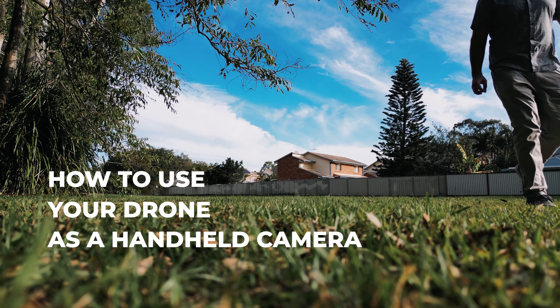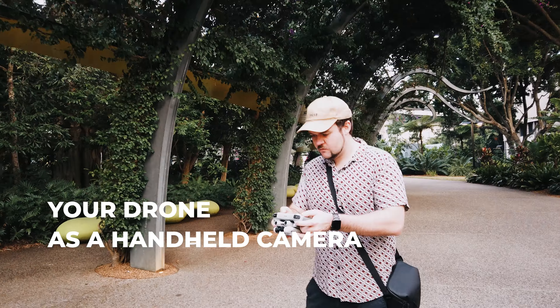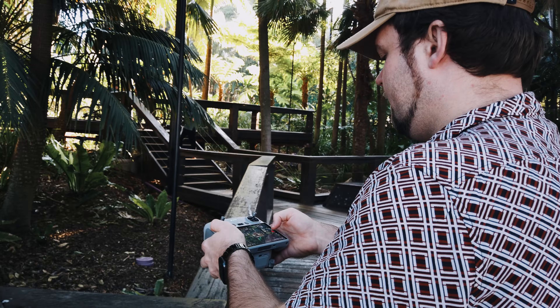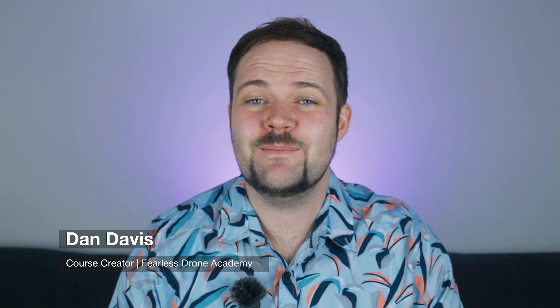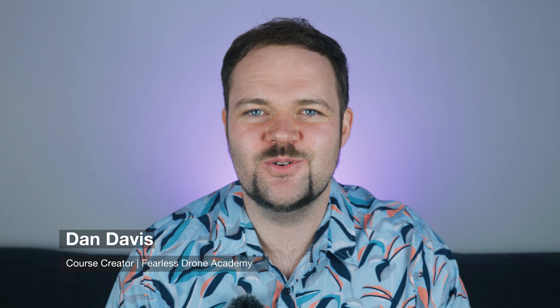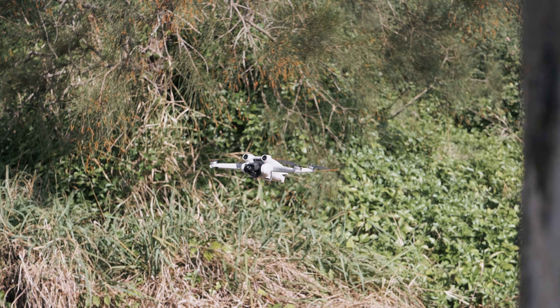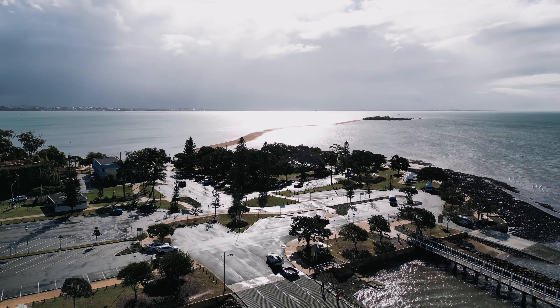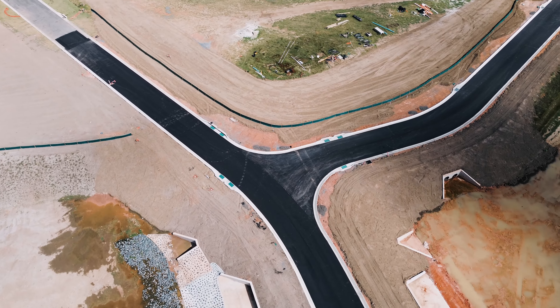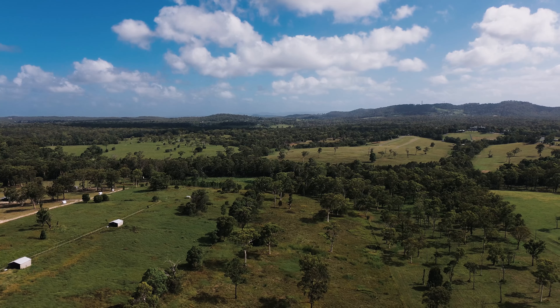Today I've got a really cool video. I'm going to show you how you can use your drone, regardless of what drone you have, as a handheld camera system. My name is Dan Davis and I'm the course creator here at the Fearless Drone Academy, the ultimate online drone course for beginners. It's very obvious that a drone can capture amazing aerial photography and video. It flies in the sky, it's got a three-axis gimbal, a lot of drones have 4K now, so the quality is phenomenal.